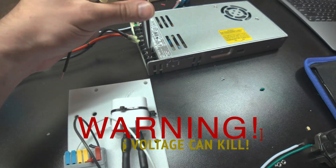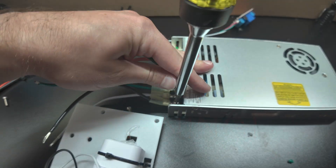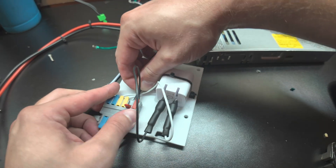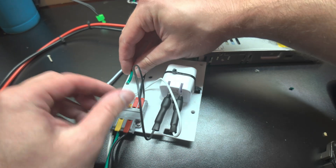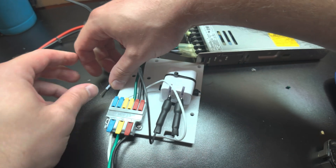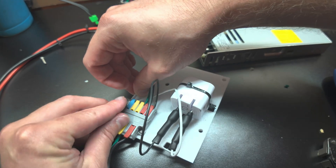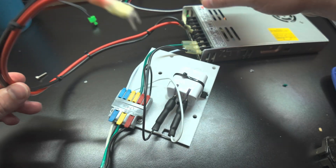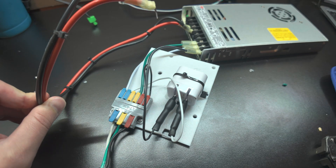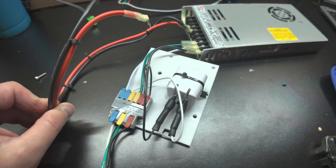Now let's work on connecting our power supplies to mains voltage. Please be careful whenever you're working with mains voltage, as it can kill you. Line goes to red, ground goes to yellow, and neutral goes to blue. The only other wires coming off are the positive and negative leads that connect to our controller. I'm going to get everything back on the mounting plate and into the box, then we'll show the wiring of the power leads.